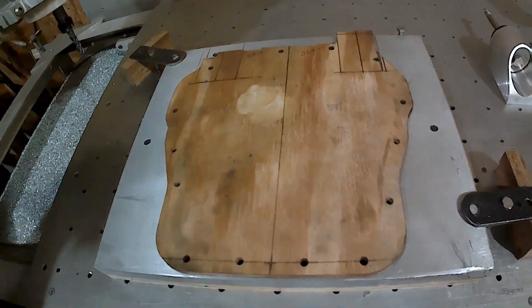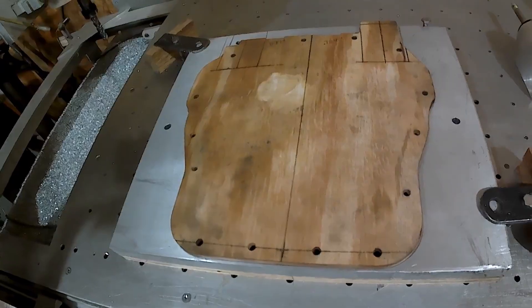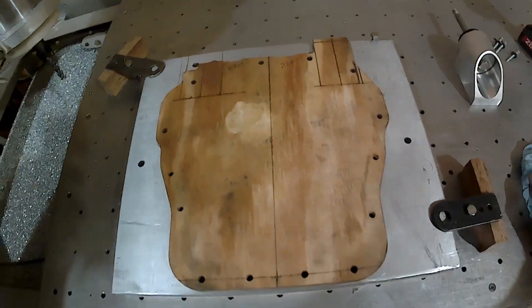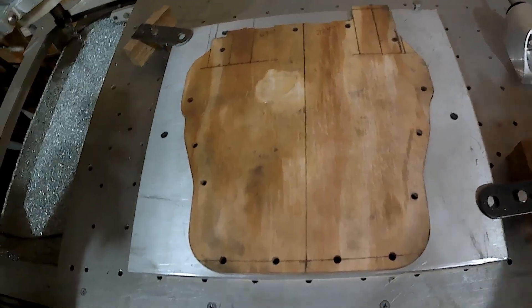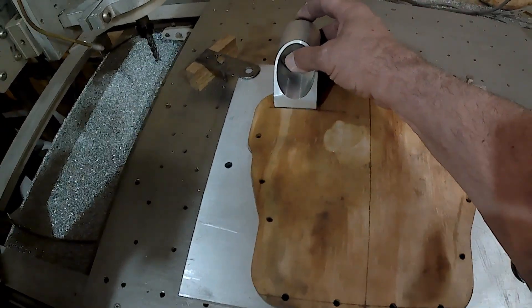Alright everybody, I'm back. Got sidetracked — neighbor came over, he's having a problem with his washing machine. He said he had a leak, so I was over there for about 20 minutes trying to help him figure it out. So anyway, this is basically what I've been working on cutting out — this platform that you've all seen. The way this goes, these are the feet motor mounts — one goes there, one goes there.